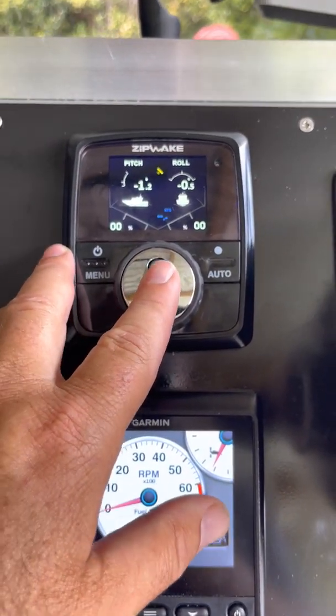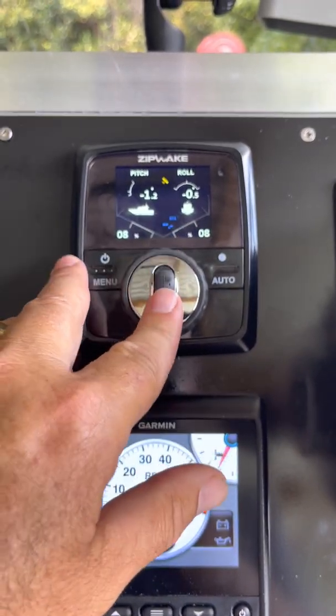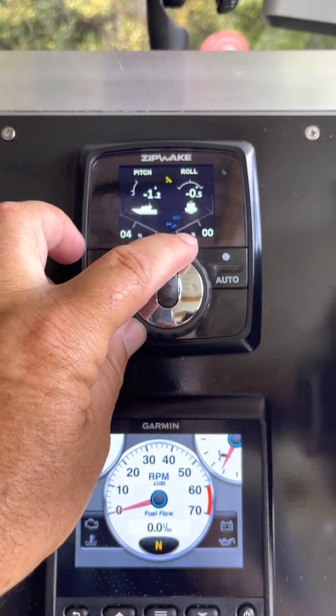If you don't have it on automatic you can control them both together, putting them down exactly the same, or control them separately.